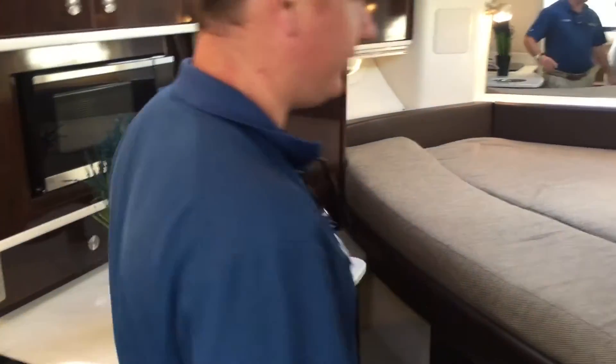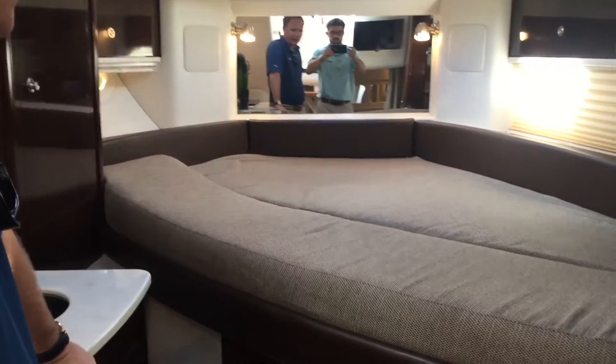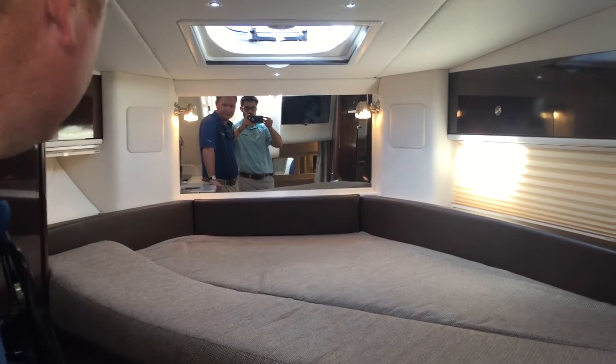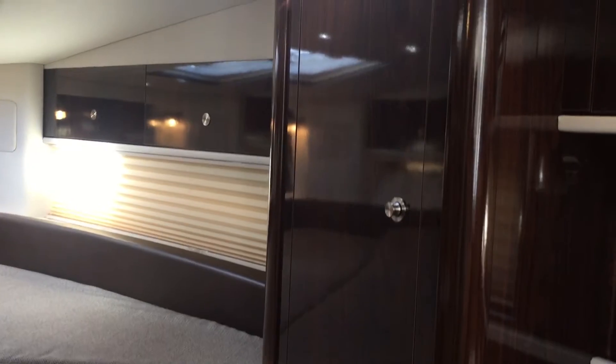Moving to the V-berth area, this is a nice space — most people use this as their master sleeping area. There's storage on both sides as well as a sunshade.